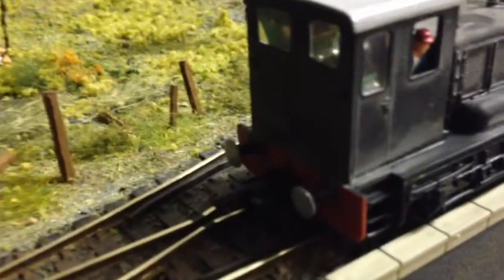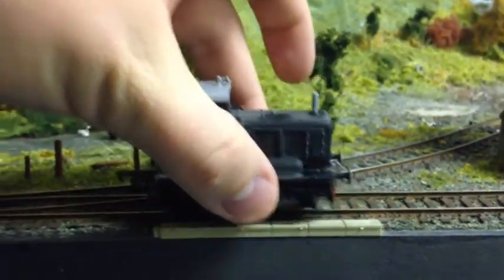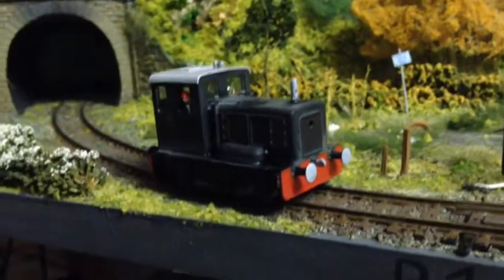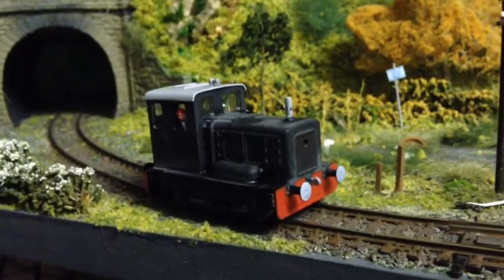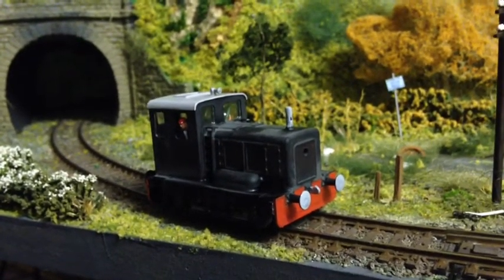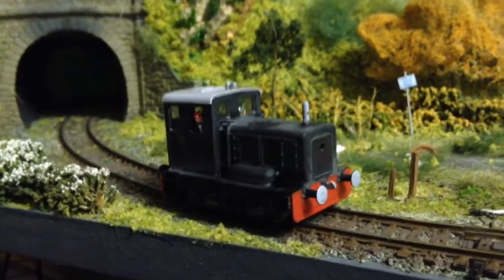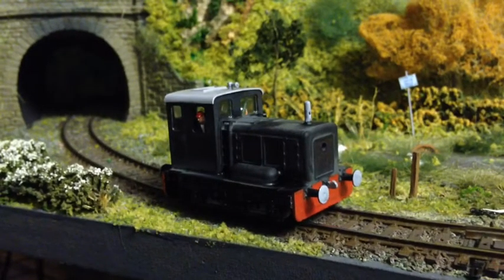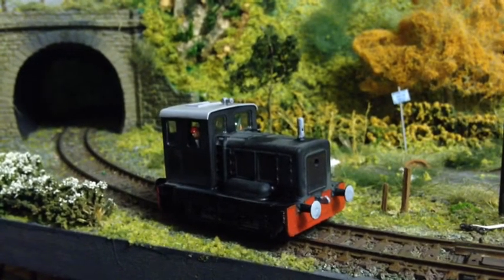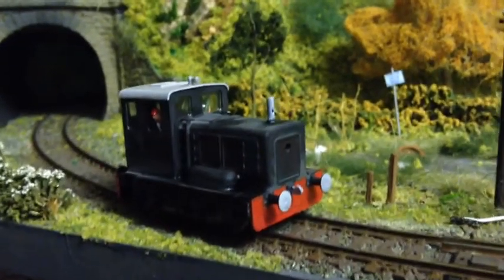I added an M coupling on the back, and then I thought it was finished — but that's when another problem started. Since building this, the motor does not like point work at all. Before, with the original underground body on it, it ran like a dream over points. It's really, really annoying — so much so that I don't want to use it. It's fairly light, so I wonder whether I could add weight in there if there's room.